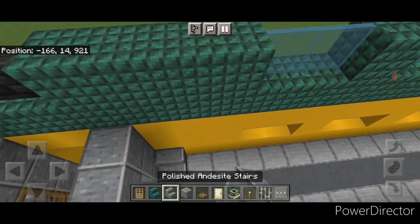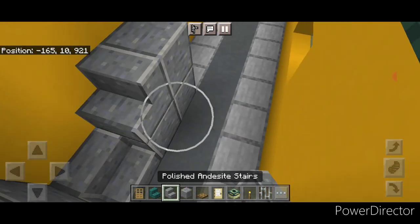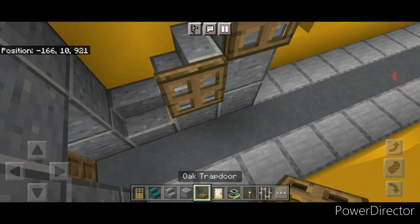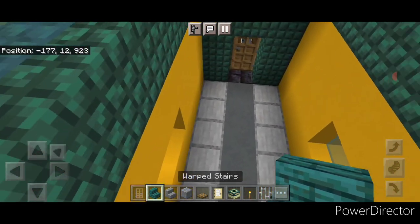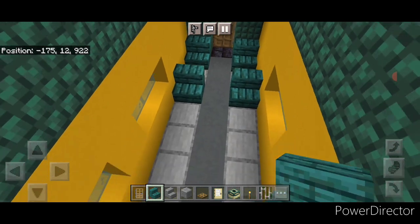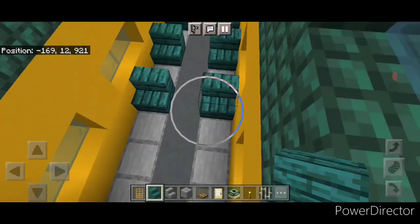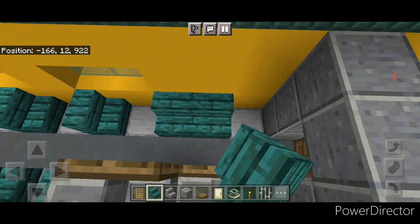Come to this side and do the same thing: a stair facing inward, an L shape of polished andesite, a stair here and here going this way, and close trap doors on the top two. For the seats, use warped stairs. Come down to the end and start putting a row of seats on either side with a gap of space between them. When we get right here, put two inward facing stairs right here.